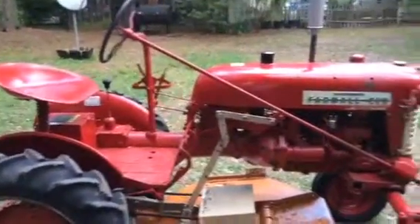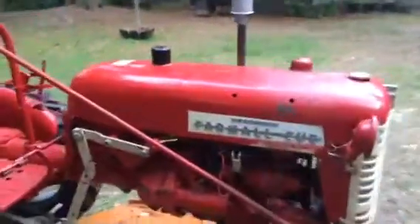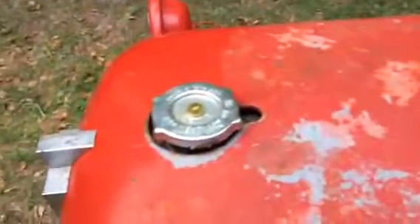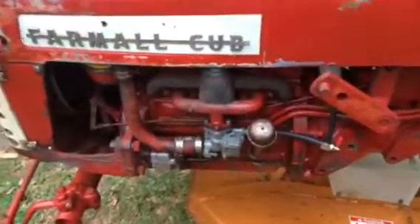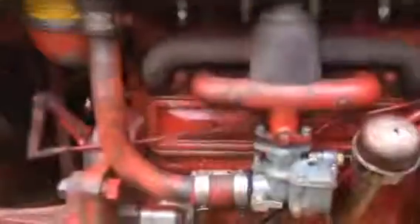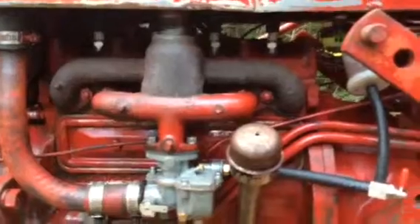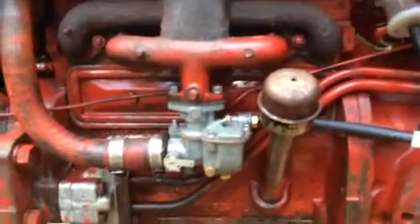Basically just replaced all the ignition on this thing — brand new 12-volt battery in it now. The fuel tanks on these things are real bad about rusting. I coated it with a product called Red Coat and it came out really nice, I was happy with it. The radiator neck was broken off, carb got rebuilt, oil bath air cleaner got redone, new plugs, wire, cap, rotor, Pertronix distributor.